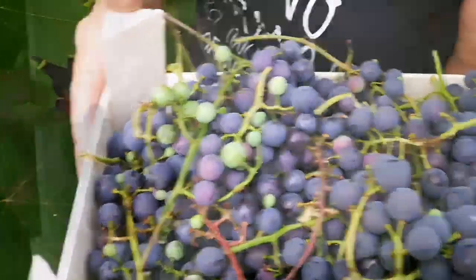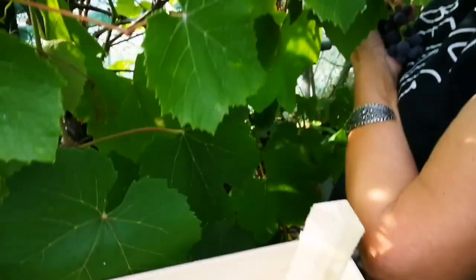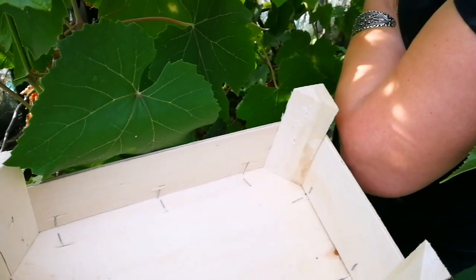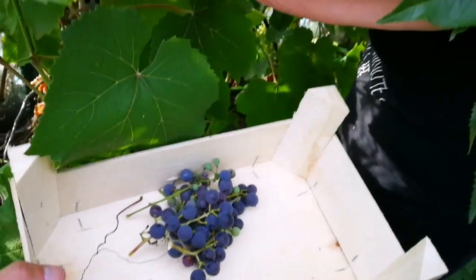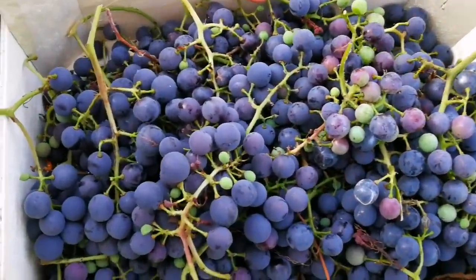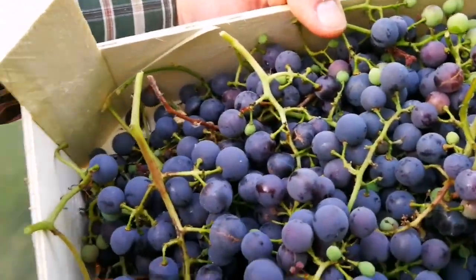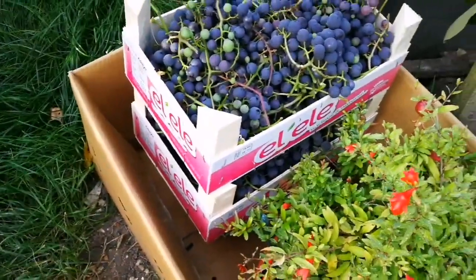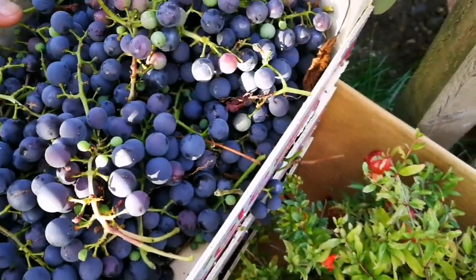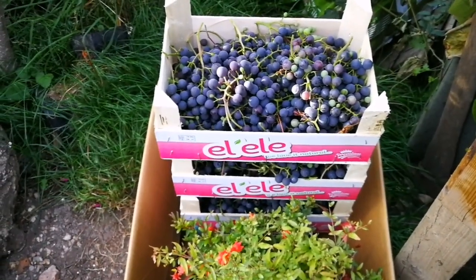Going for the third box now, harvesting whatever we have not harvested yet. I think this is the best year — the flavors have become so intensive. This is the third one, putting it beside the others. So we have one, two, and this will be the third. Not bad for the drought here.